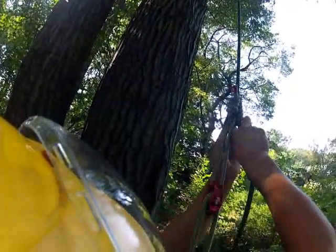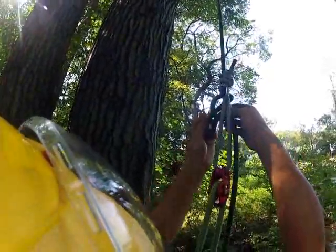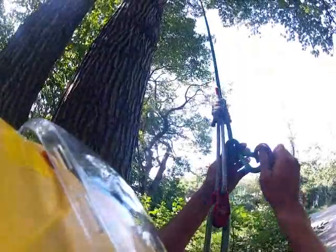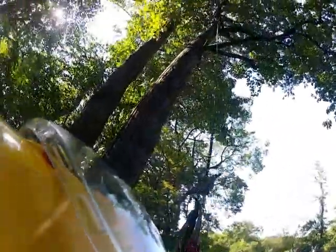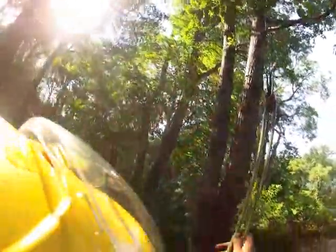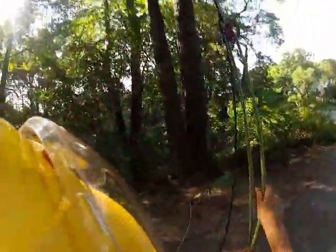When I get to where I want to be, make a stopper knot. A lot of people use an alpine butterfly, I'm just going to use a slip knot. And then I can climb off my system, and the tie-in point will follow me, and I will get the benefit as if I was tied in at the very top.